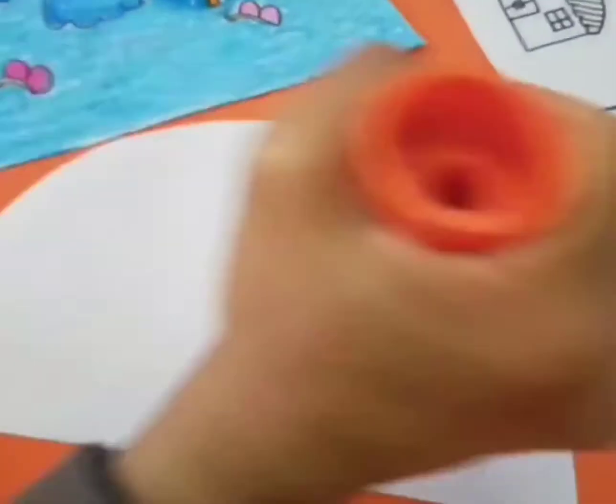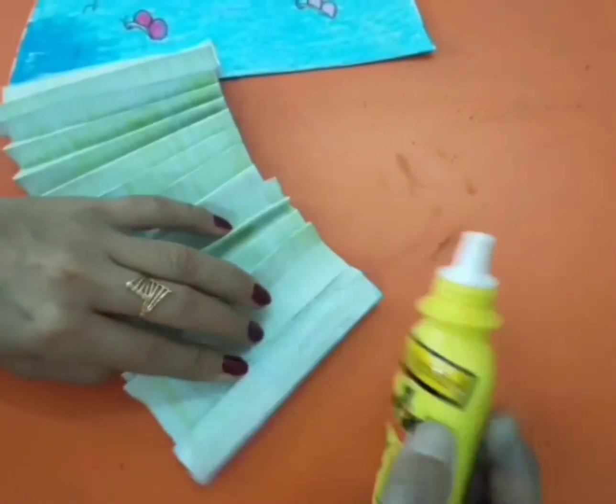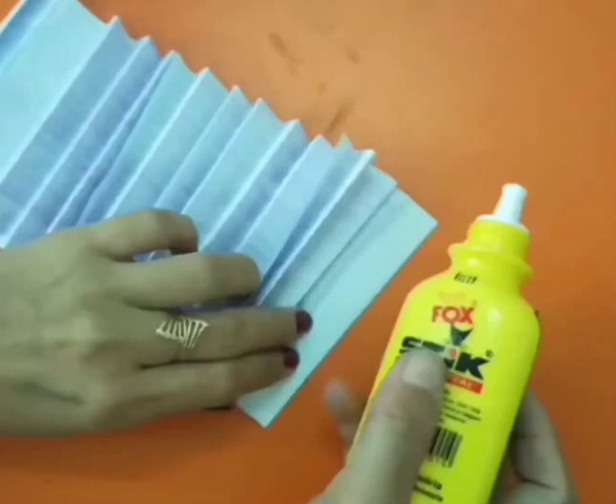Now, stick them together at their back. Next, you have to stick the paper that you have folded in the very beginning to your drawing.